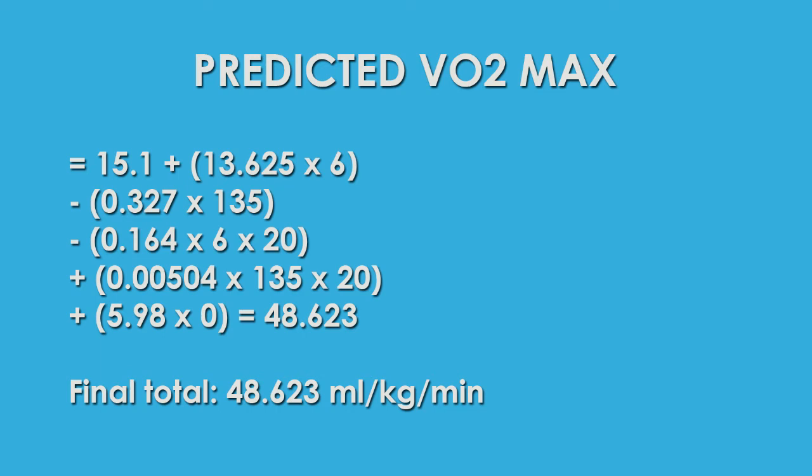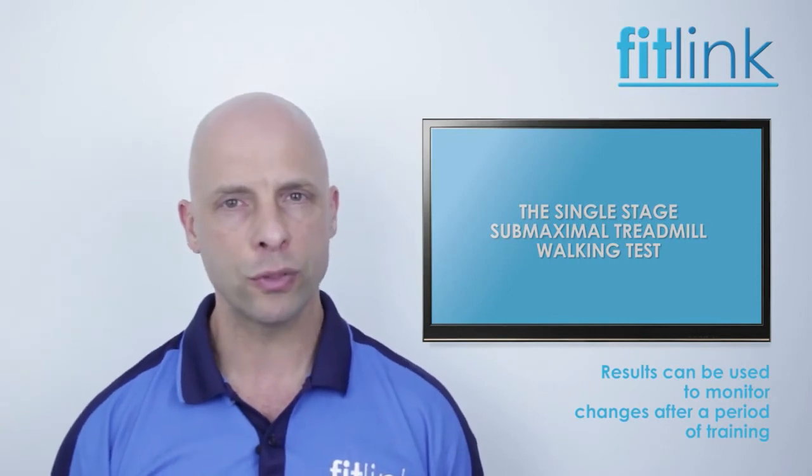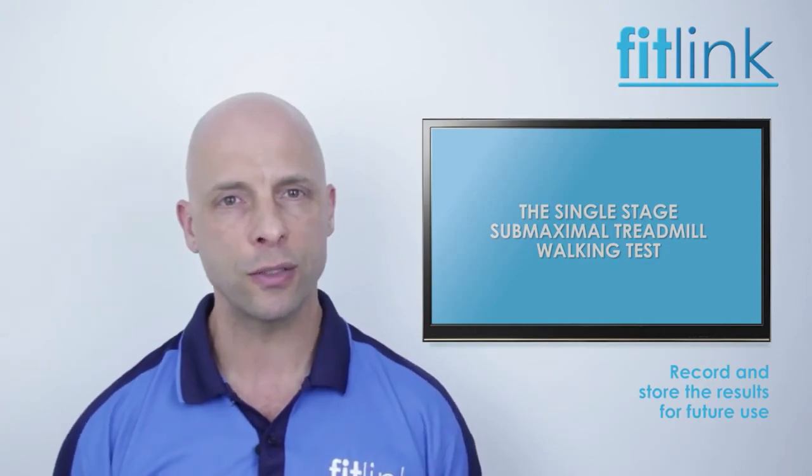The result can also be used to assess and compare changes in the client's ability after undergoing a period of training. The client's test results should always be recorded and saved in a manner which can be easily accessed for future testing sessions.